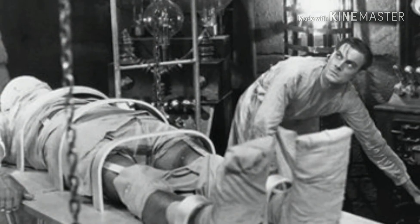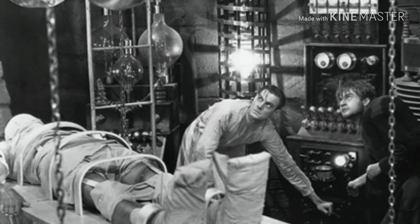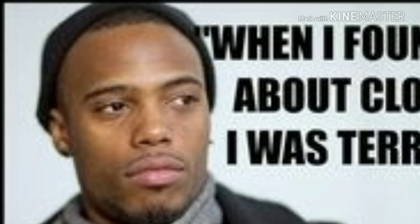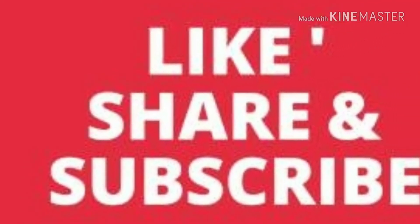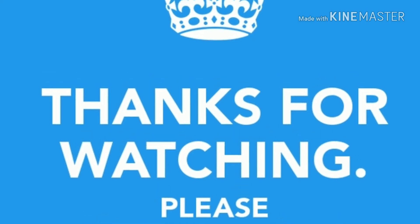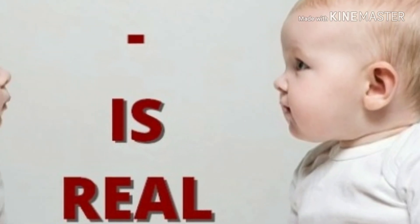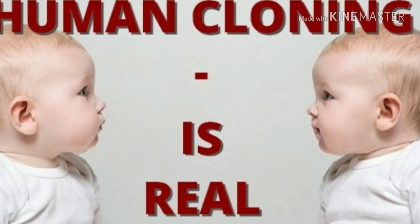They're not going to talk about this. They'll probably run a flat earth headline instead. They're not going to talk about this cloning situation.